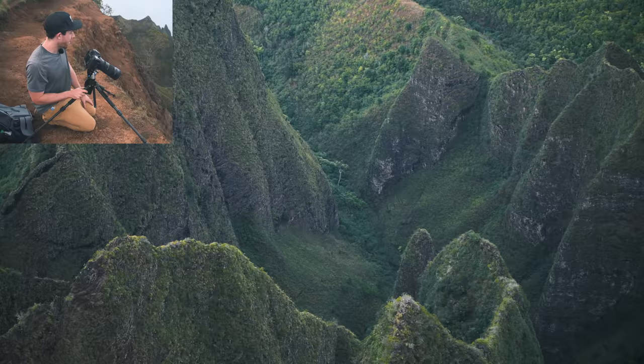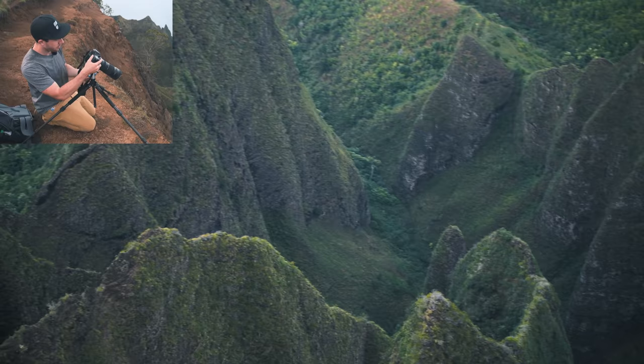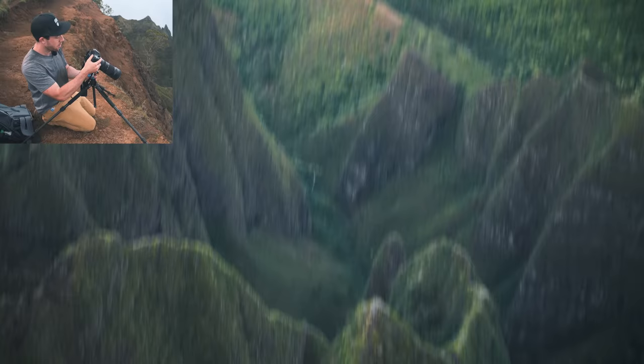I think the composition is interesting at 100mm, but I want to be a little bit wider, and I didn't bring my 70-200 — 70mm actually would have been perfect for this. So I think with this lens I'm going to do a slight panorama, because if you aim the camera down, you can see how interesting these ridges are.